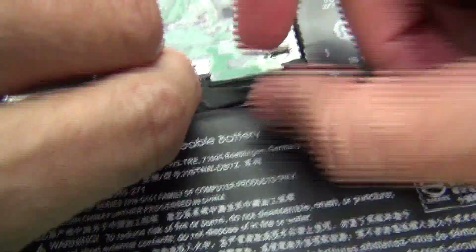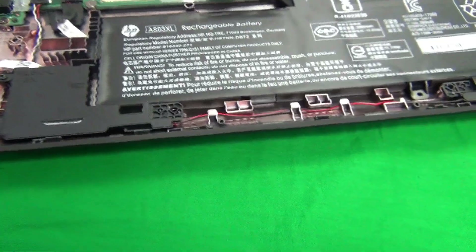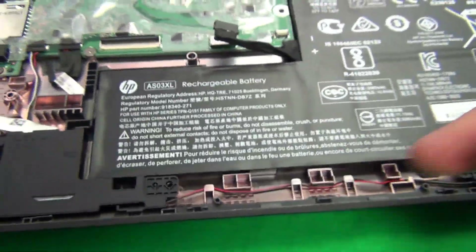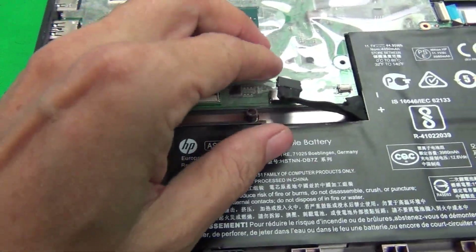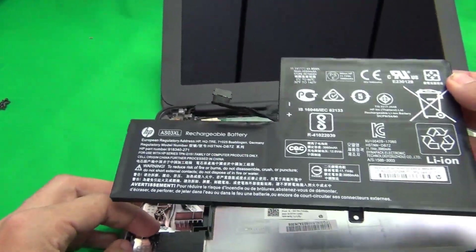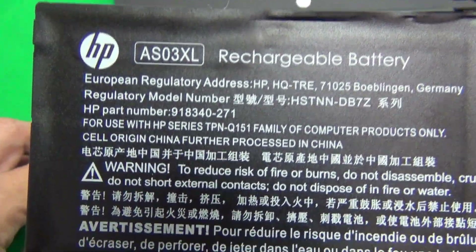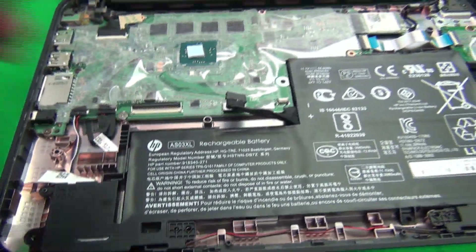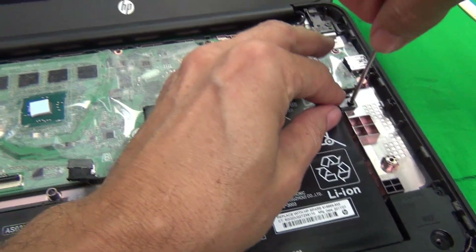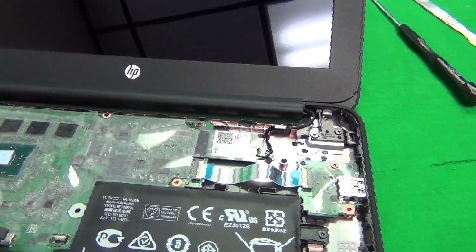Next, disconnect the battery so we can work on the screen safely. There's a cable here — lift it from the back and pull it out to disconnect the battery. To completely remove the battery, remove the one screw, then lift it out. The part number for this battery is AS03XL. For now, we'll put the battery back in because it helps balance the laptop so it doesn't tip over.